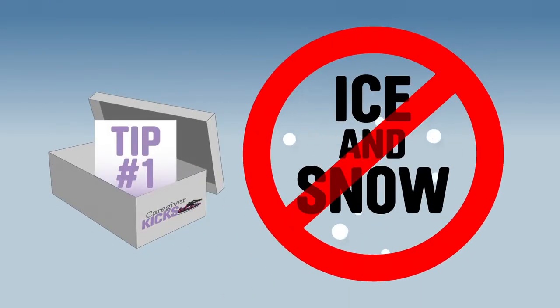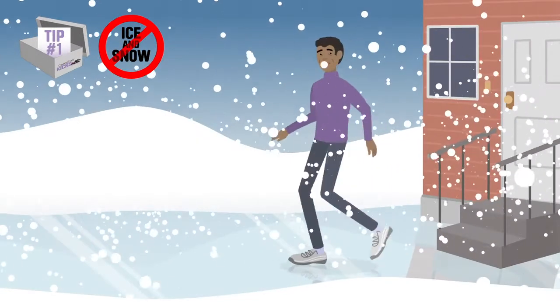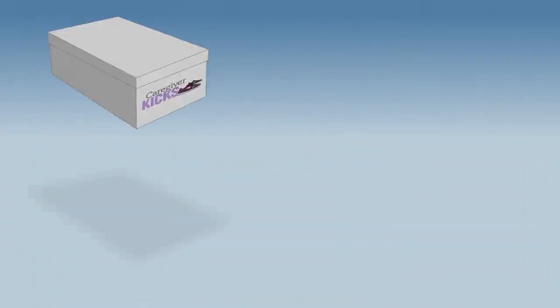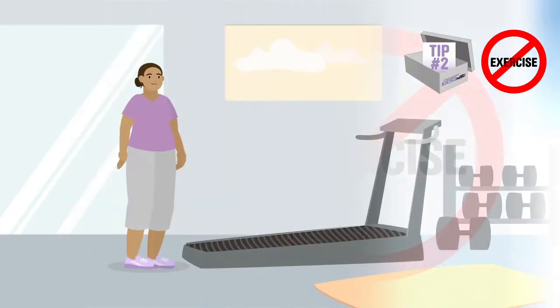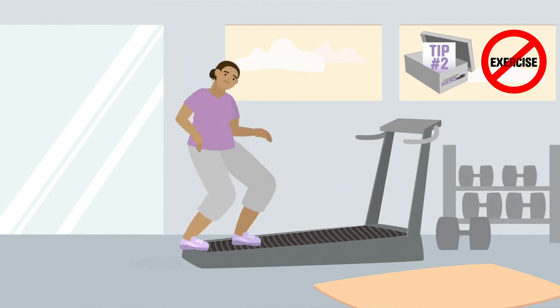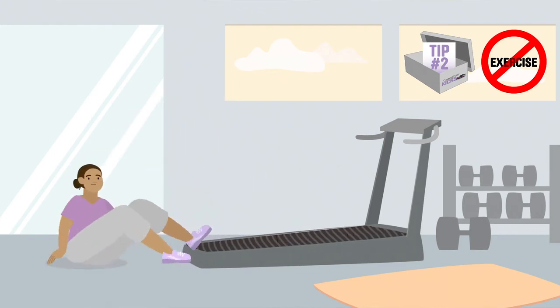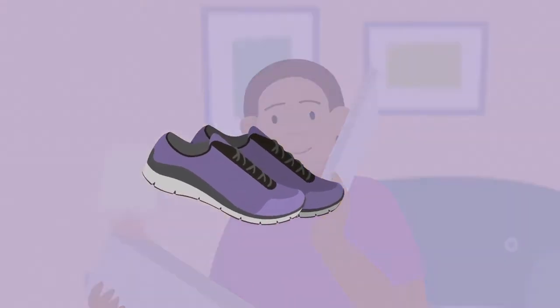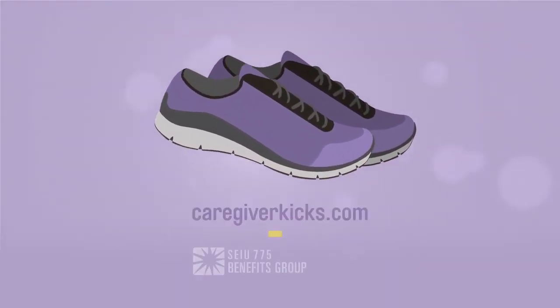Tip number one: your shoes are less effective in freezing, icy, or snowy environments. Tip number two: avoid wearing your kicks while you're exercising, because some surfaces are already slip-resistant. Slip-resistant shoes are not slip-proof. Use your shoes right and stay safer in your kicks.